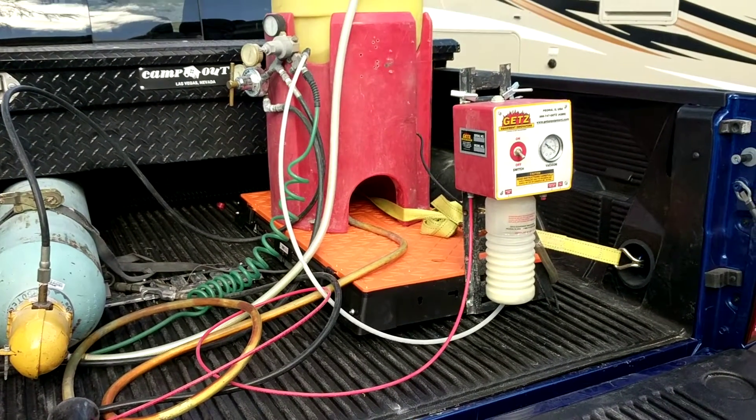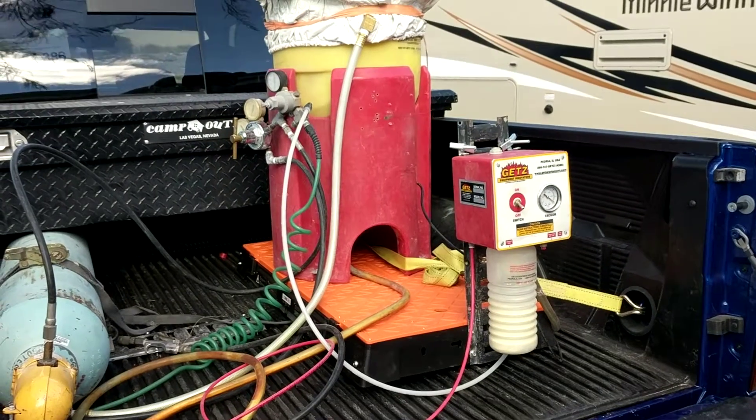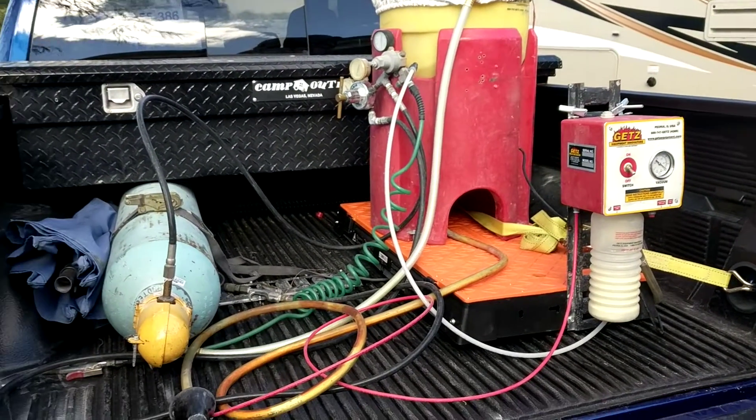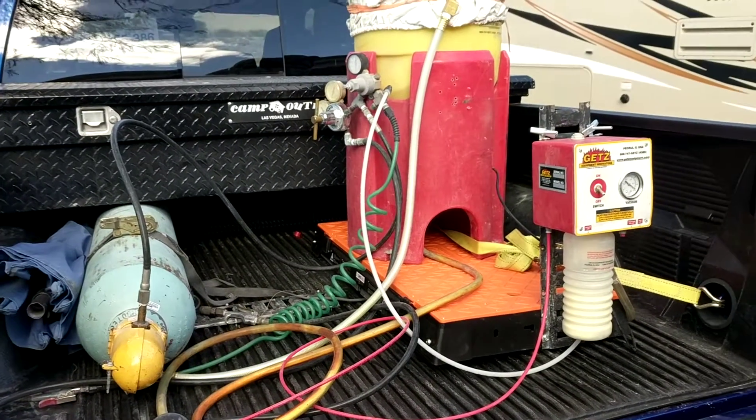I got my Getz unit on a rolling cart so I can just take it in and out, and I'll be able to use it back in my truck. More efficient. There we go.